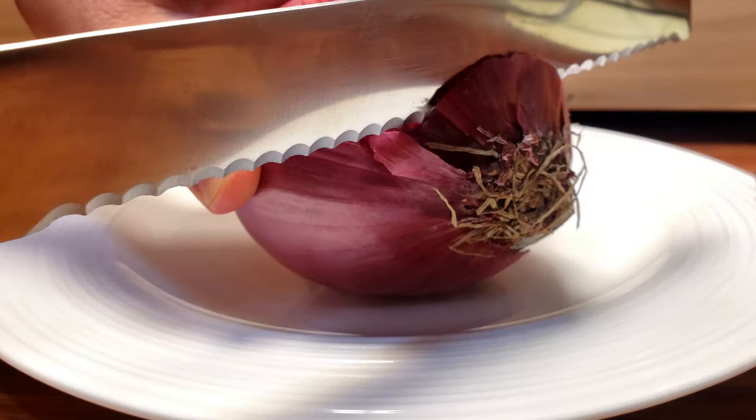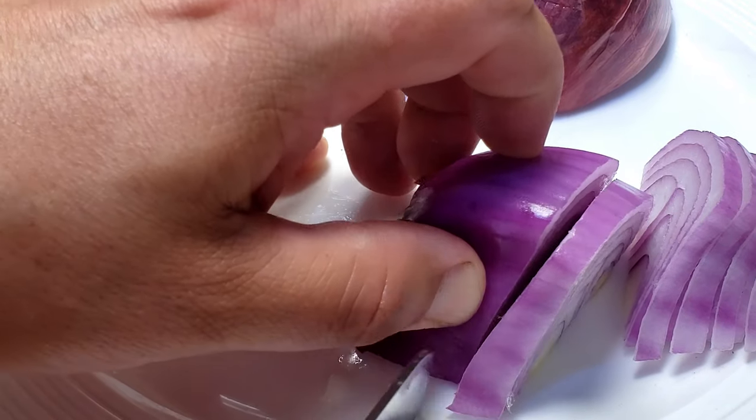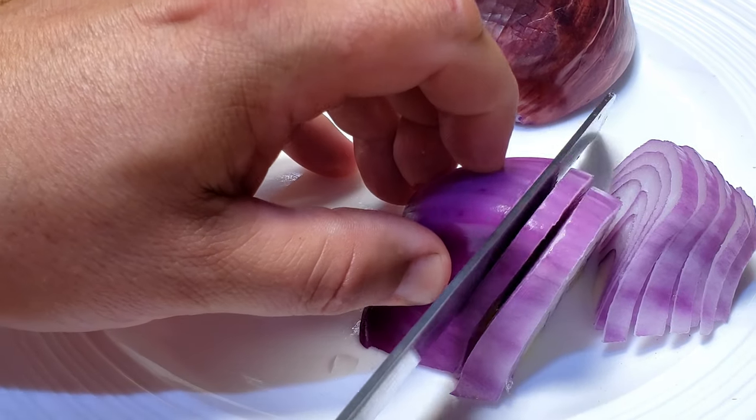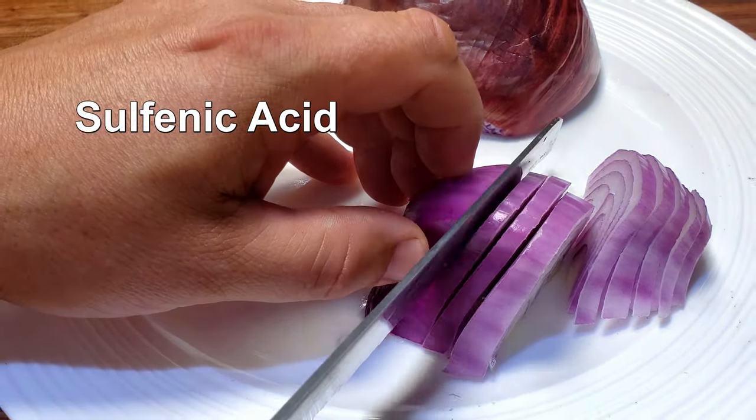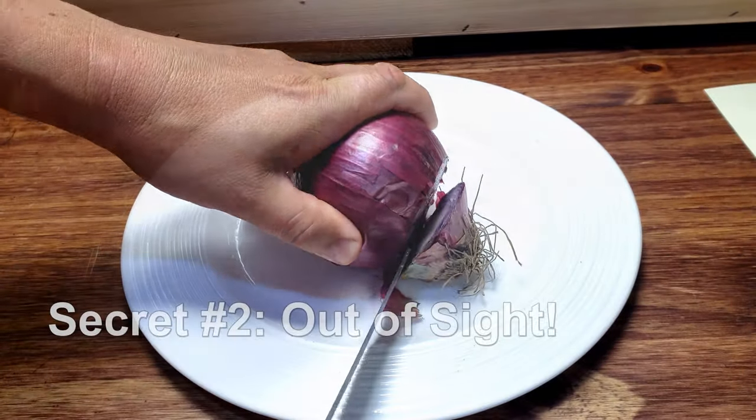Secret number one: use a sharp knife. Cutting an onion releases an enzyme into the air that converts into a major irritant known as sulfenic acid. Using a sharp knife reduces onion cell damage and thus greatly reduces the irritant itself.